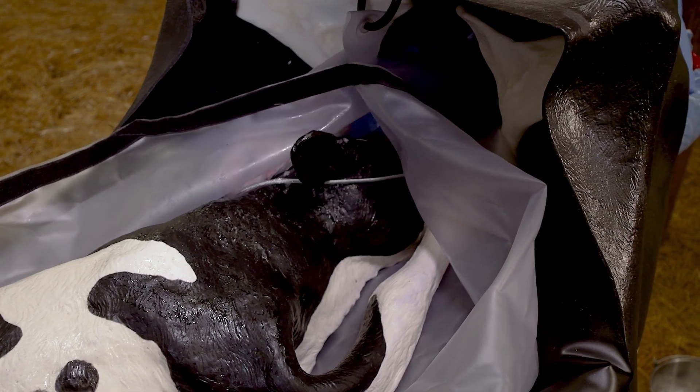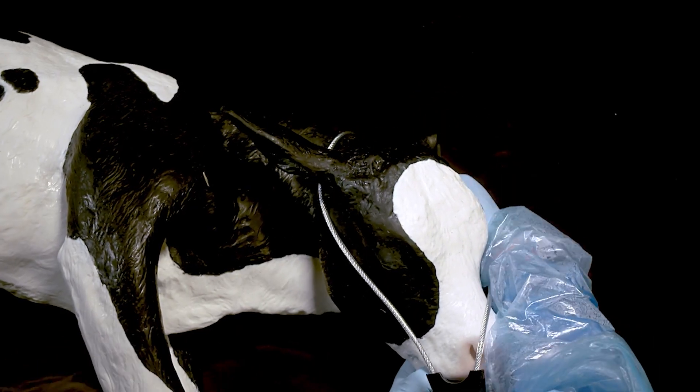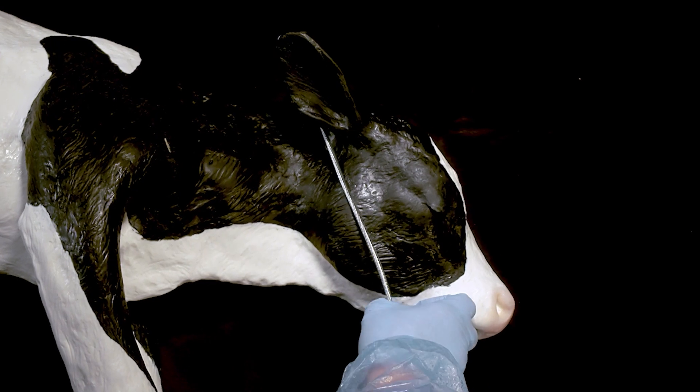Do not allow the snare or chain to loop around the calf's neck, as this will choke the calf and may move the head out of the proper position. Do not apply the snare or loop of chain to the jaw only, as this may break the calf's jaw and teeth as pressure is applied while pulling.